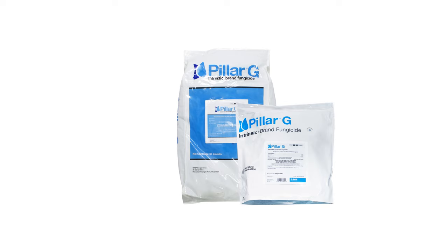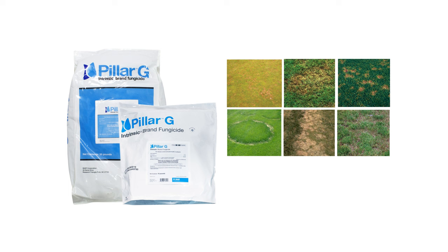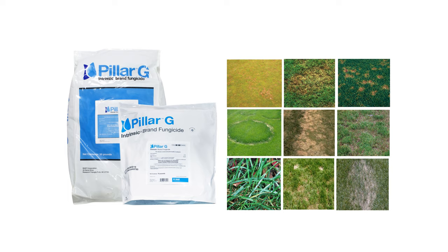This broad-spectrum granular fungicide prevents and helps control over 20 common turf diseases and fungi, including anthracnose, brown patch, dollar spot, fairy ring, snow mold, leaf spot, melting out, powdery mildew, blight, rust, summer patch, and more.